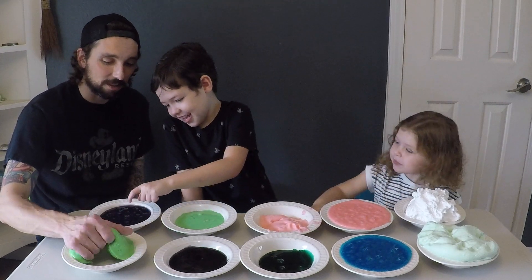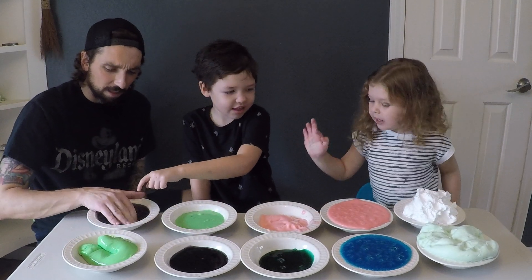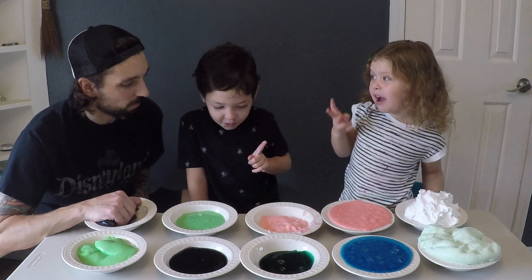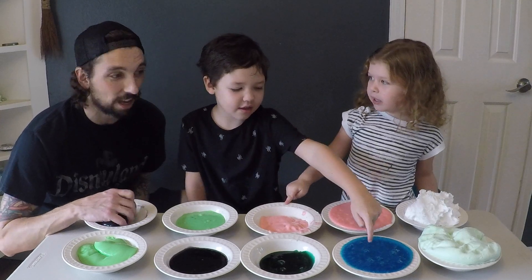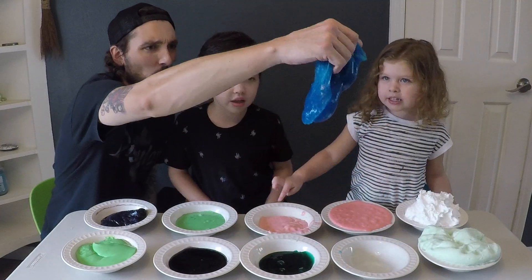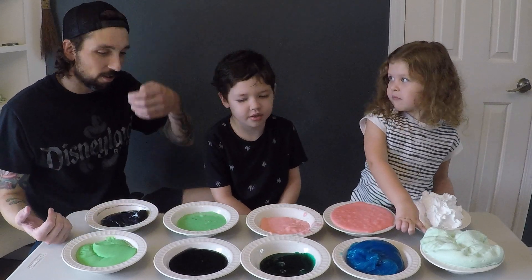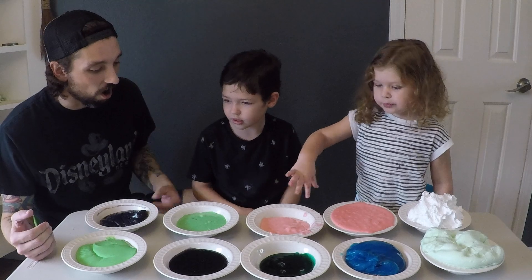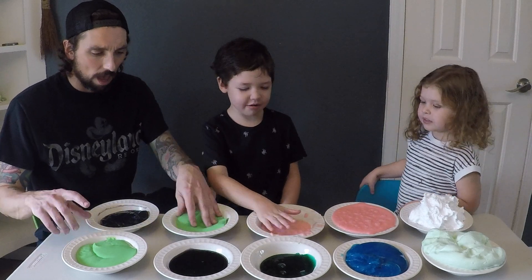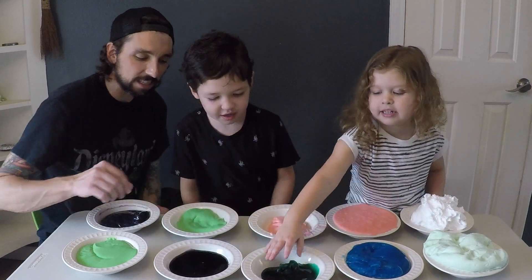I like this one too — look at that, it was molded to the shape of the bowl. Everybody liked all the slime. I would agree that they're all great slimes. I did notice the saline solution slimes seem to be a little bit stickier.